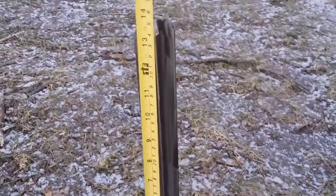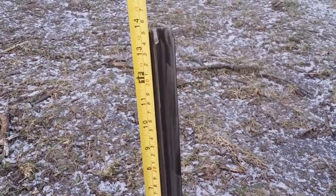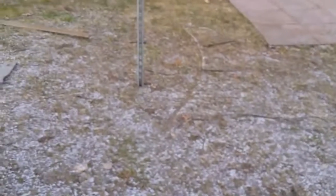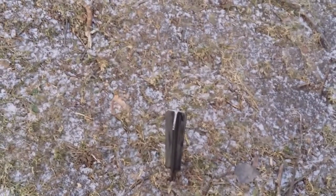Okay, spike's in. Ground's a bit frozen. We got 14 inches above ground — that's 2.6 meters directly north.